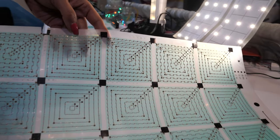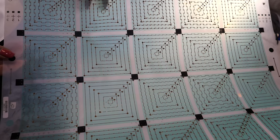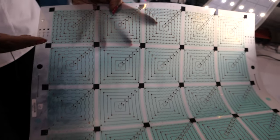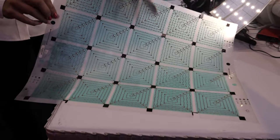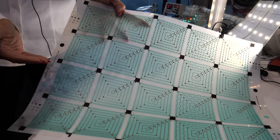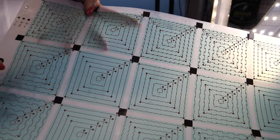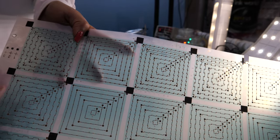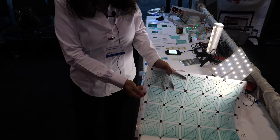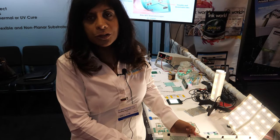This is a demonstration of our ZTAC ACE, Anisotropic Conductive Epoxy. What this shows is that we are attaching to a flexible substrate. We're attaching many components — very small size components, 60 to 70 components on each of these. And with our anisotropic conductive epoxy, we're able to do this in one process step.